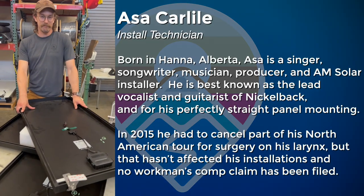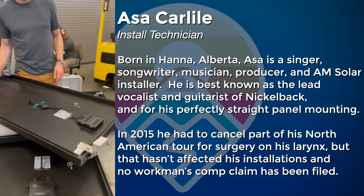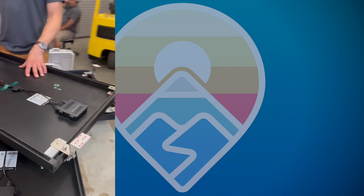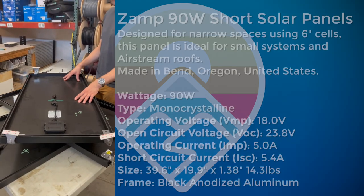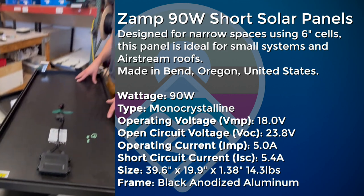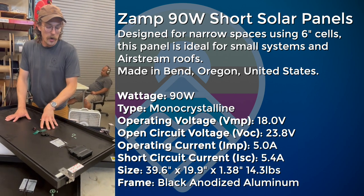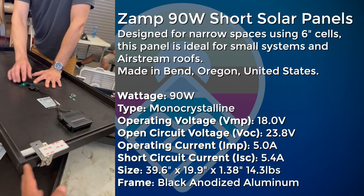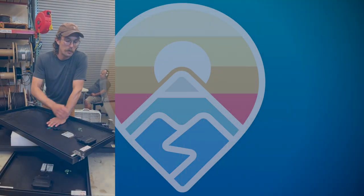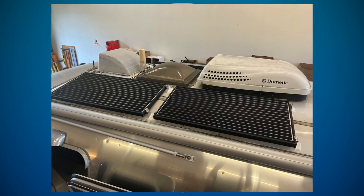Working with Asa installing ZAMP 90 watt solar panels on an Airstream. The panels are laid out with AM Solar mounting feet attached. The feet are slightly offset because we want to keep them away from the edge — the ones on the outer edge are positioned to stay clear of possible shading from a vent or the air conditioner, bringing the whole panel closer to the outside.